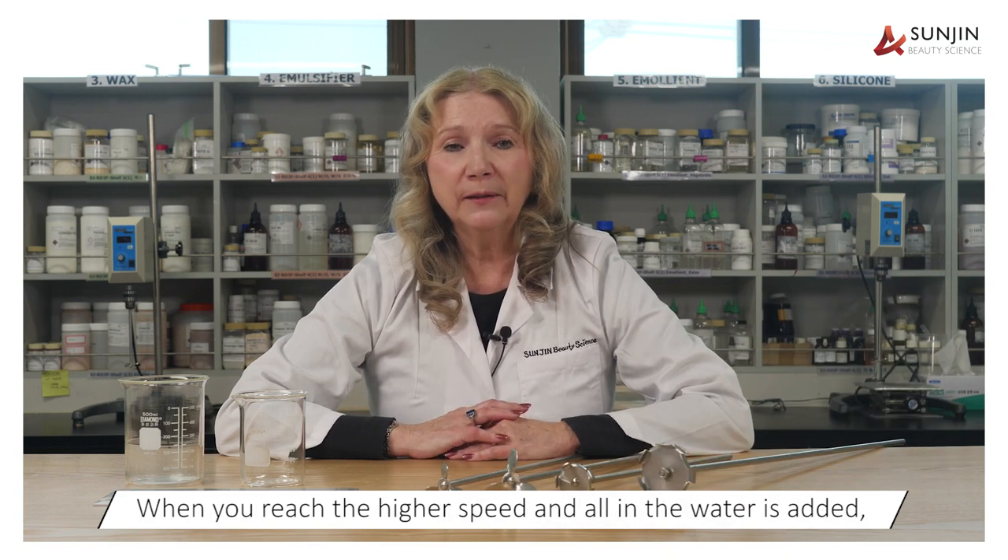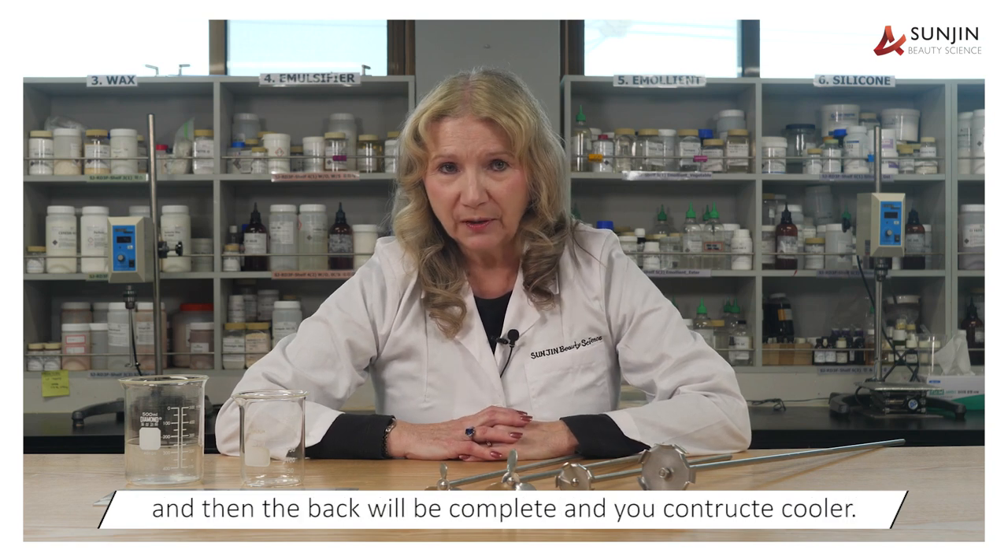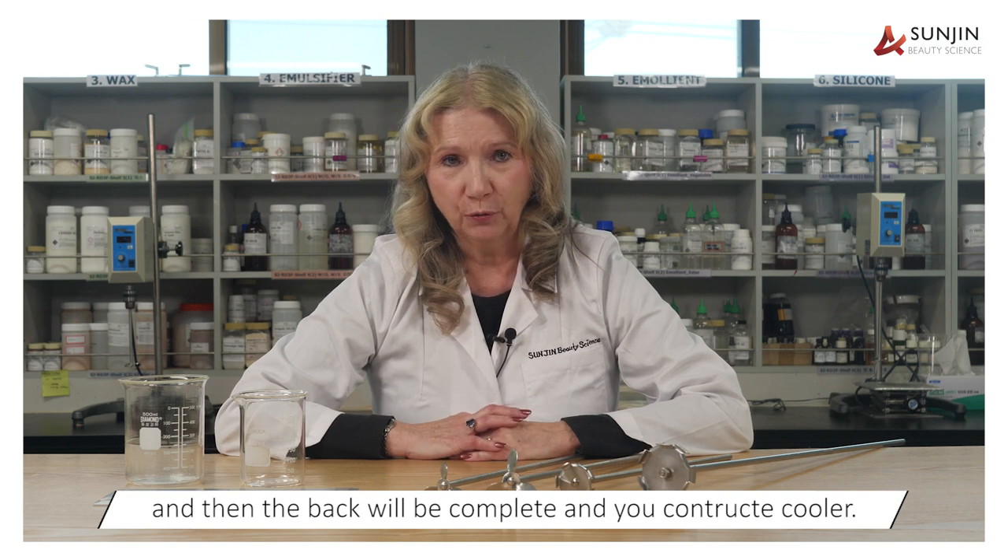When you reach the highest speed and all of the water is added, you can continue stirring for a few minutes, then the batch will be complete and you can start to cool it.